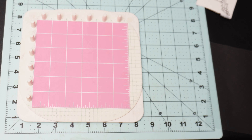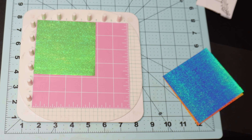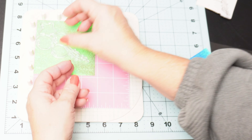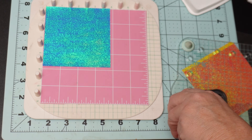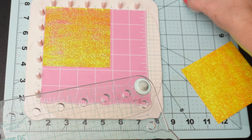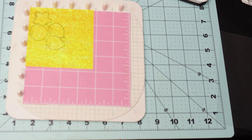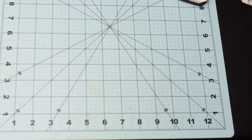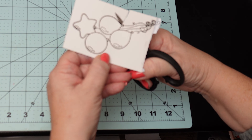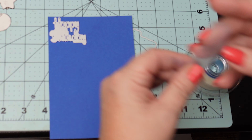Here's a tip: if I had used a StazOn ink pad, it would not have smudged and wouldn't need drying time. StazOn ink pads dry quickly and permanently, and they are resistant to smudging and water. With StazOn, you do need a StazOn cleaner to get the ink off your stamps. I sped this part up, but I stamped the balloons on each piece of shimmery paper. I could have used masking tape to stamp only the one balloon I wanted from each piece, but I just stamped the entire bunch on each small piece. I will need to wait for these to dry since I used VersaFine. While I wait, I will fussy cut out the balloons on the heavy white cardstock and die cut out the sentiment.